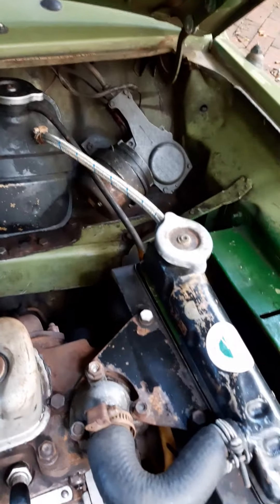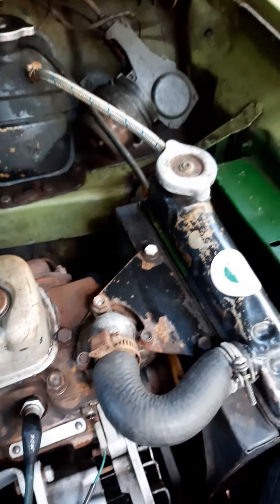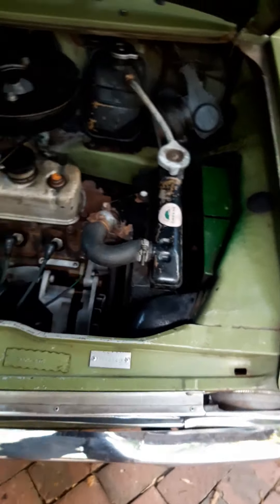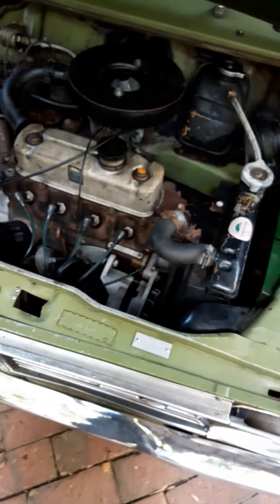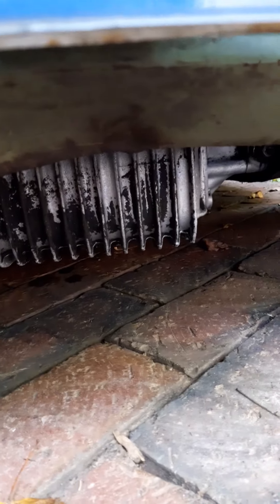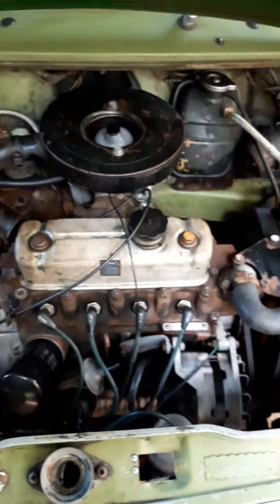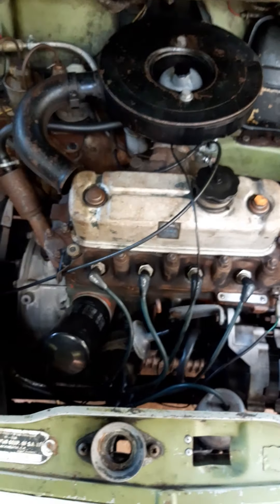The guy I got the car from was 91 years old — he couldn't drive it anymore, his hip gave in, so he couldn't climb in and out of the car. It was a reluctant sale but we were lucky we got it. You can still see some black bits on this bottom carrier — that's how filthy it was, pitch black. It took about 10 different loads of degreaser to get that off.